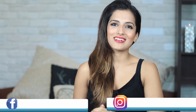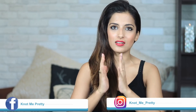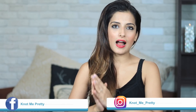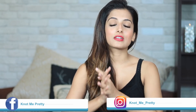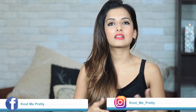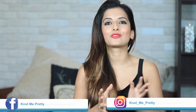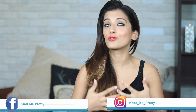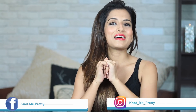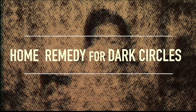Hey everybody, welcome back to my channel! In today's video I'm going to be talking to y'all about seven skincare and body care hacks for clear, bright skin, because a lot of y'all asked me how I maintain clear, even-toned skin on my face and body. I have seven tips and hacks you can include in your routine that work very well for me. The first home remedy is for dark circles.